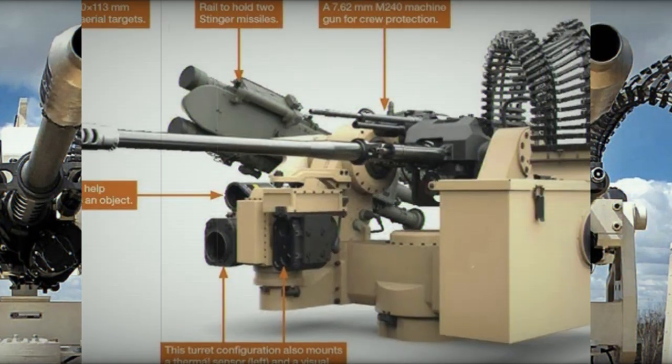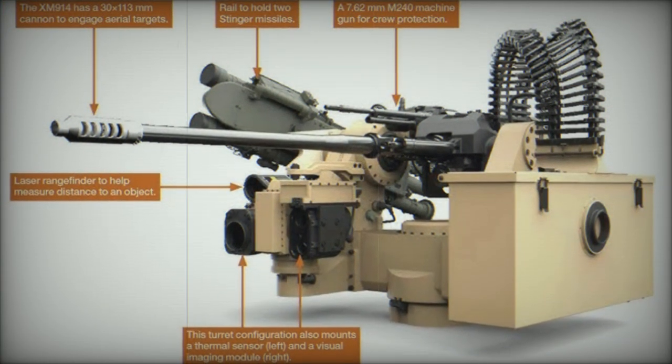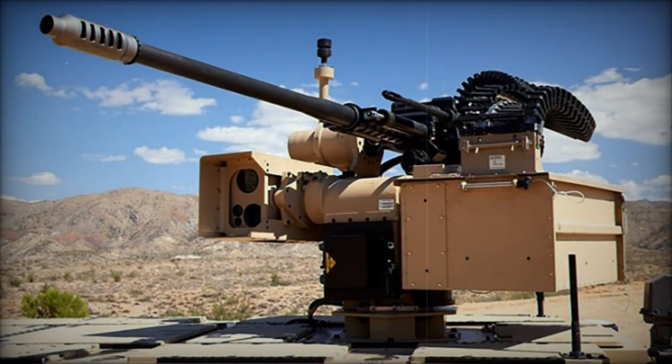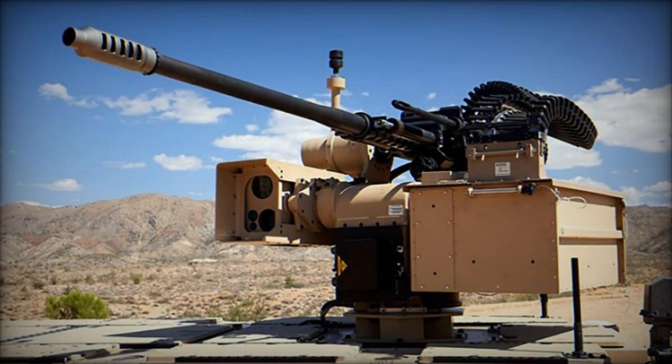This innovative system allows operators to instantly switch between two types of ammunition, tailored for countering uncrewed aerial threats and ground engagements, thus eliminating the reliance on mixed ammunition belts.